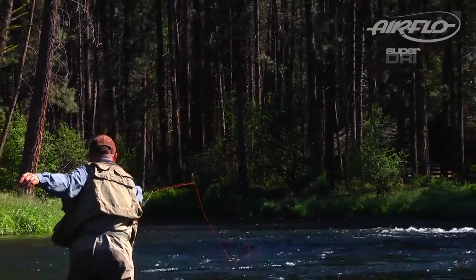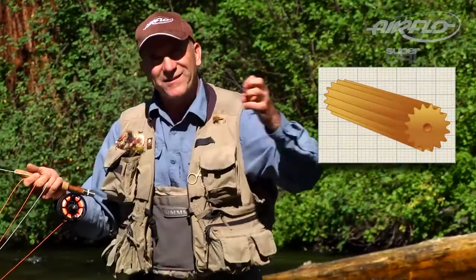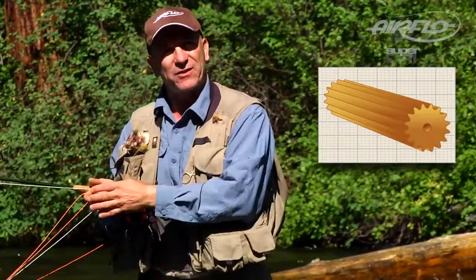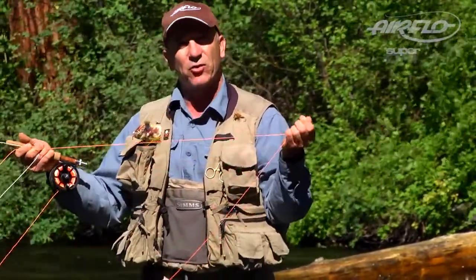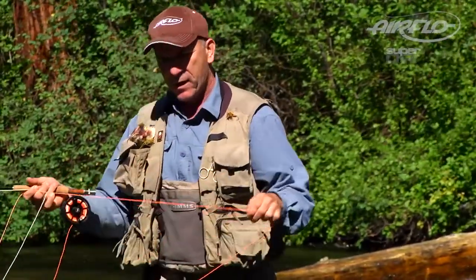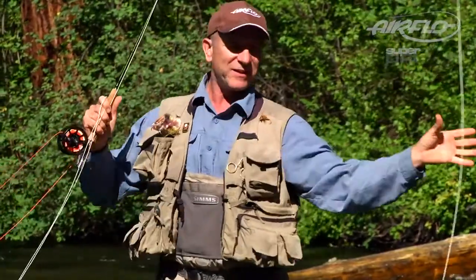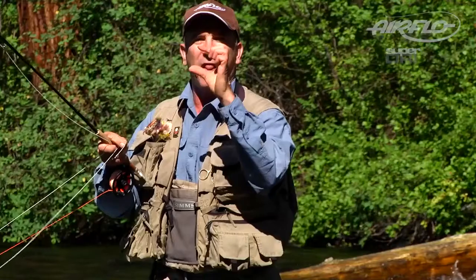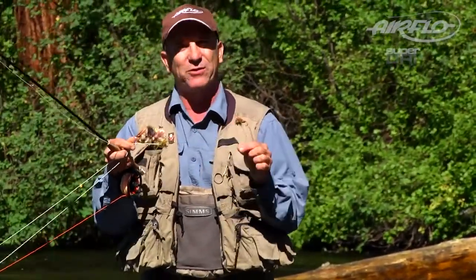The ridges on this line are unique and patented — they are grooves running the length of the line that provide texture, which lessens the surface contact with the guides. But unlike other textured lines, these lines don't get dirty; there's nowhere for dirt to be trapped. At each end of these lines are the industry's smoothest welded loops. They're super slick — there's no lump on the end of the loop, which means changing leaders and leader systems is a breeze.